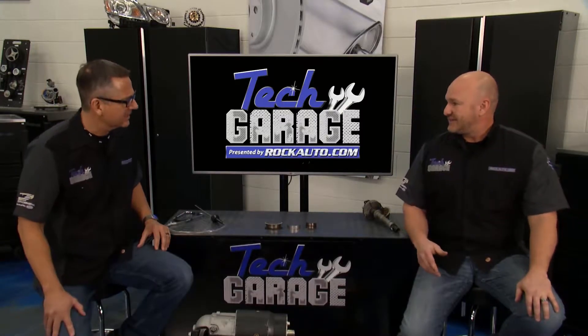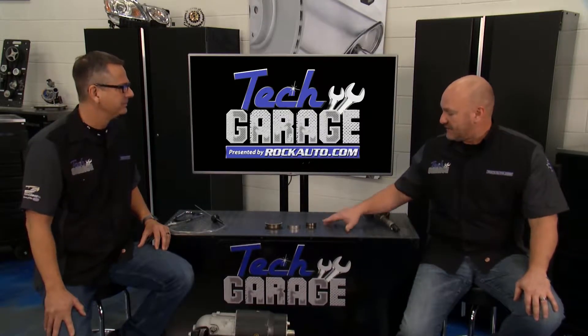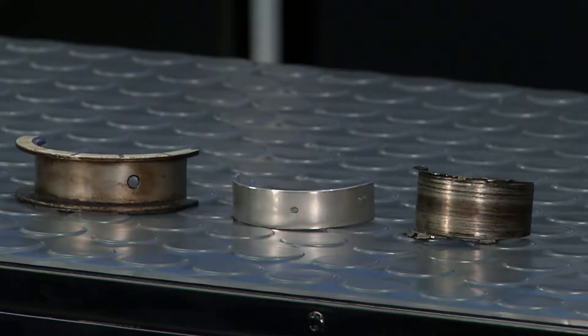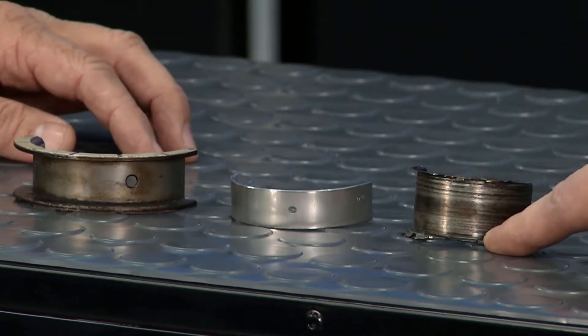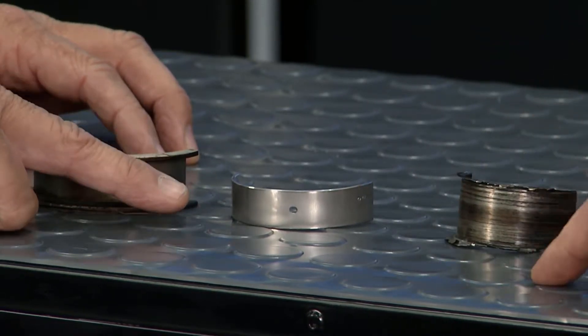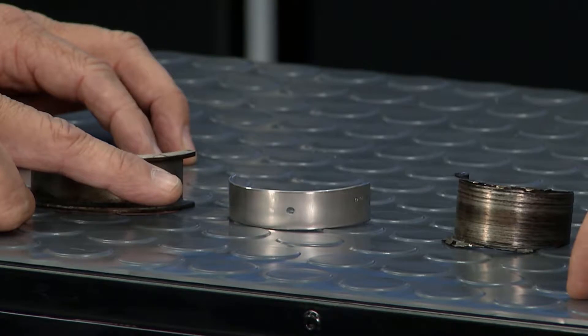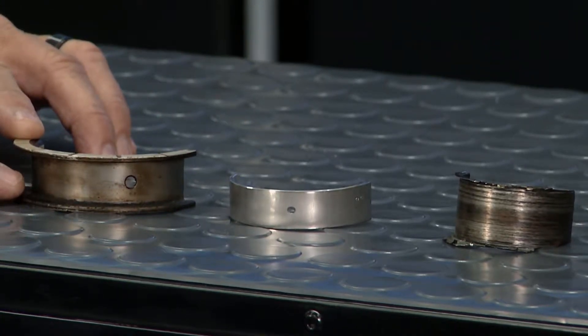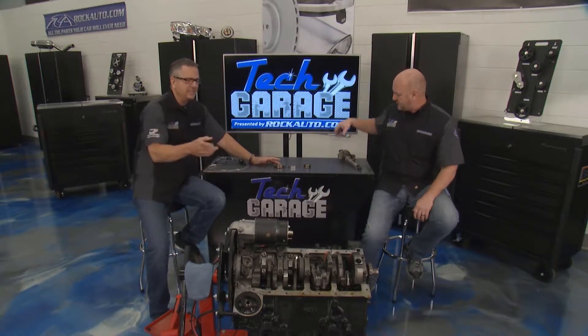Anyway, let's talk about bearings, Brian. I got a couple bearings right here on the table. Here's a main bearing — this is where the bottom of the piston and connecting rod marries up to the crankshaft. Here's an extremely worn bearing that absolutely could be making that sound. And this is actually what it's supposed to look like — this is a brand-new bearing. You also have a thrust bearing that controls the crankshaft back-and-forth movement. We'll talk about diagnosing it, but let's take a look at the bearing.